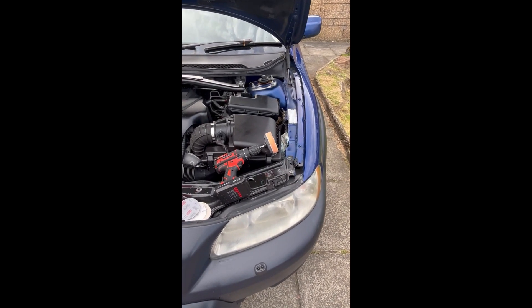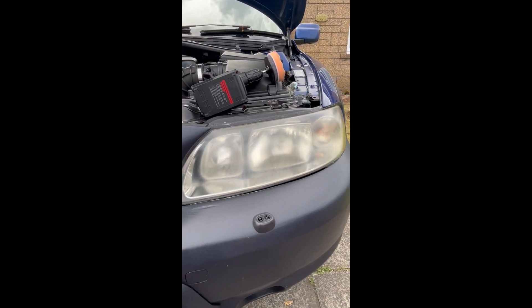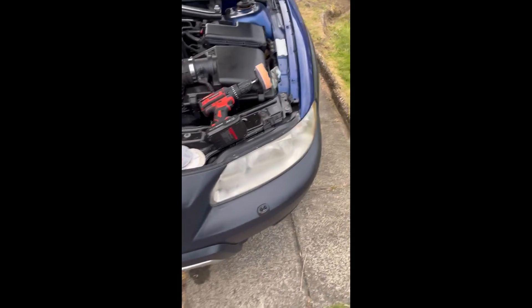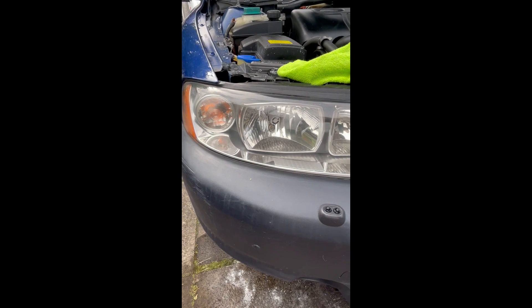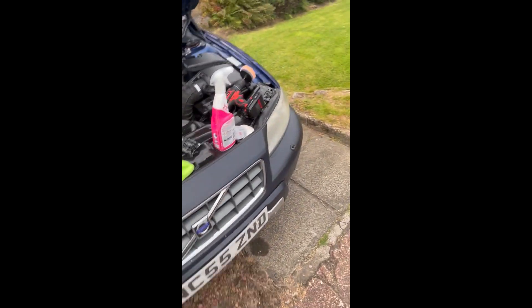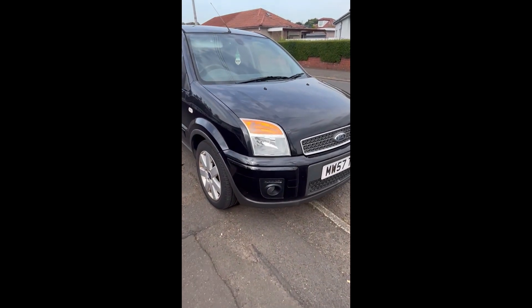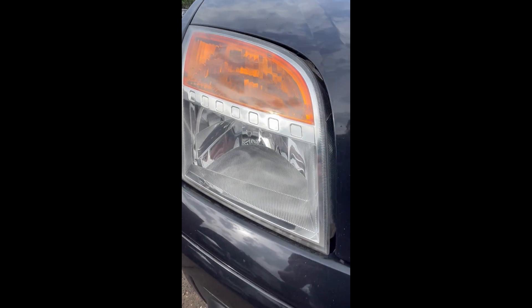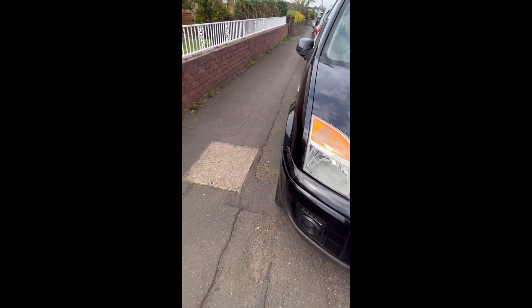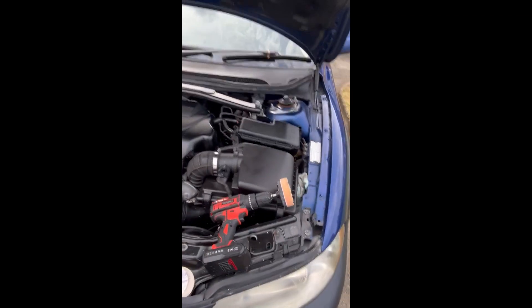Hello everybody, today I'm going to make a video on restoring these old composite headlights — taking them from oxidized, yellowy, or foggy to looking like new. This will work with anything that has composite lenses, like this one I did a couple of weeks ago with really fantastic results. You could barely even see through those lenses before I started. It's a four-stage process.